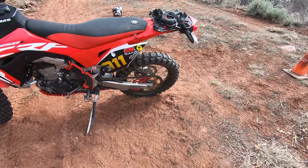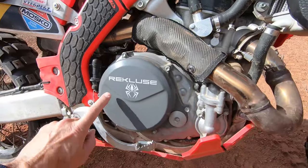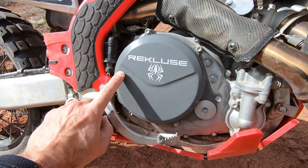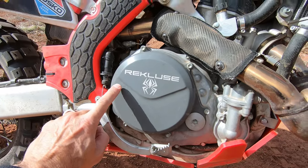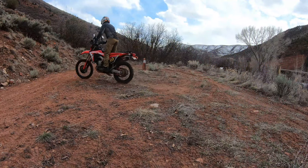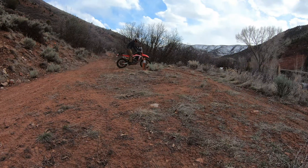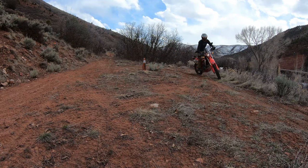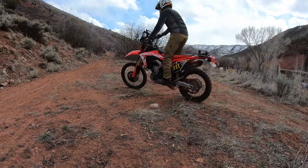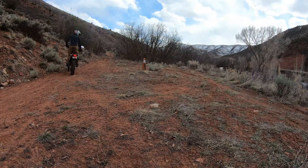I installed the Rekluse Radius CX clutch. In tight technical low-speed stuff this thing is absolutely worth its weight in gold, especially for a heavy bike that is not known for having the greatest clutch pack in the first place. This thing is a lifesaver.